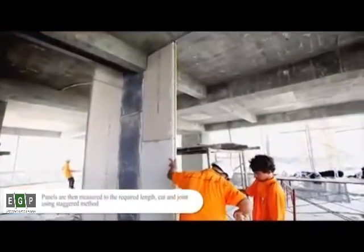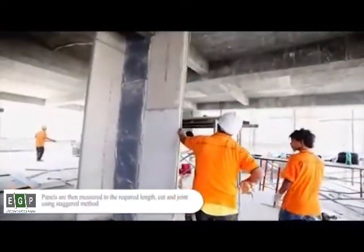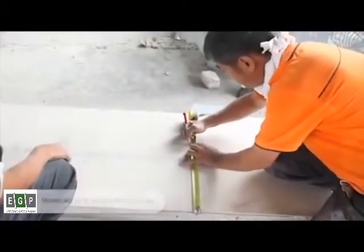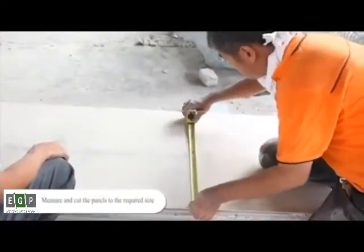Panels are then measured to the required length, cut and jointed using a staggered method. Measure and cut the panels to the required size.